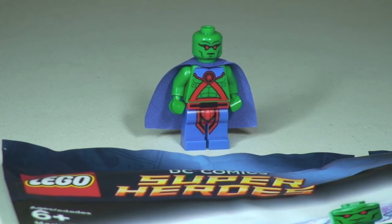Hopefully you enjoyed this review — obviously a very short one, but a pretty awesome looking little minifigure, the Martian Manhunter. If you did enjoy this video, give it a thumbs up. Any comments, questions, or feedback are always welcomed. If you haven't already, please go ahead and subscribe to my channel. Looking forward to seeing you all in the next video.